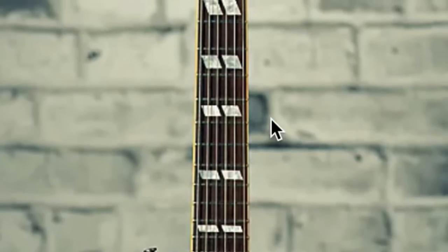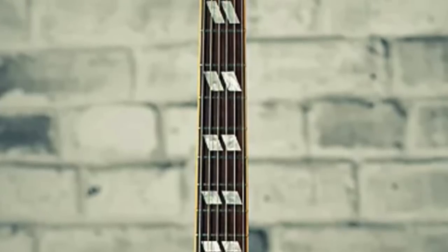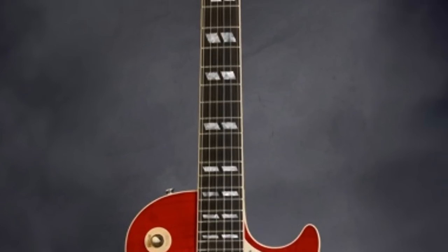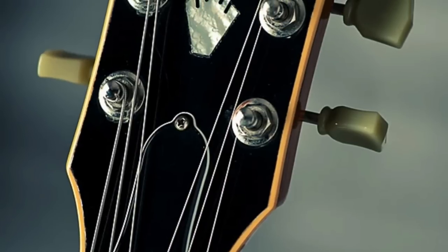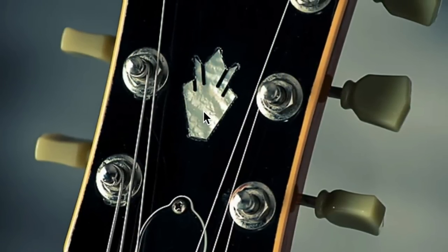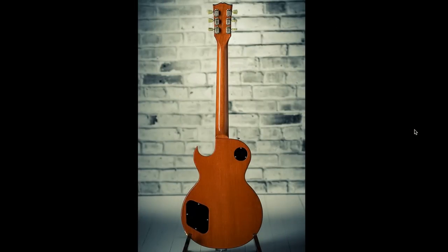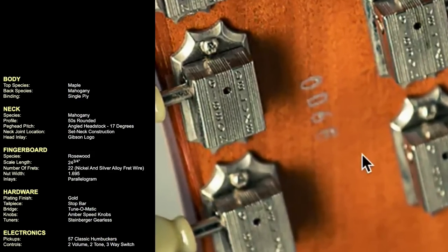If you look at the inlays, you have split parallelograms — very few Gibson Les Paul models feature those. The only other one I can think of is the Les Paul long-scale. Jumping over to the headstock, we have classic antique appointments — a bound headstock on a Les Paul that features a crown on the center instead of the Les Paul model silkscreen. As far as the back goes, it's a pretty standard Les Paul, all mahogany with a maple top, rosewood fretboard, and it came stock with 57 Classic humbuckers.